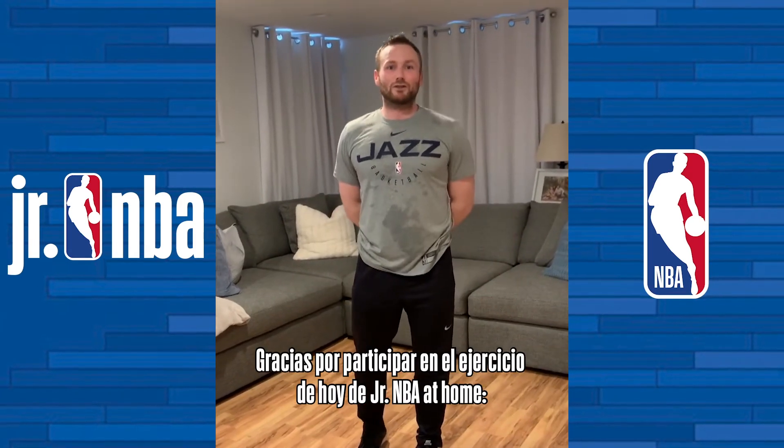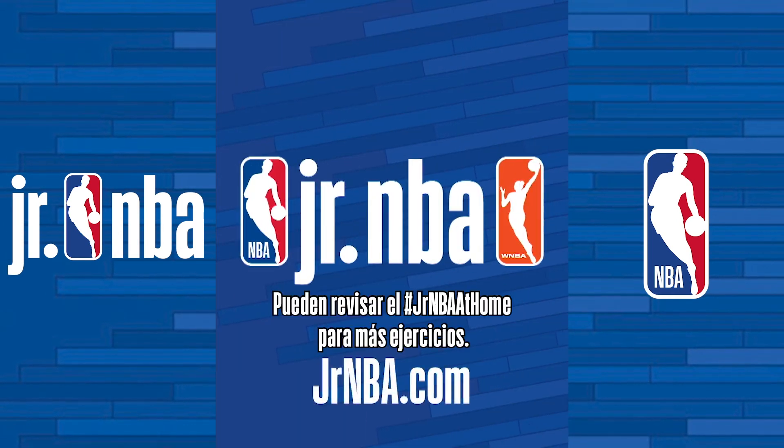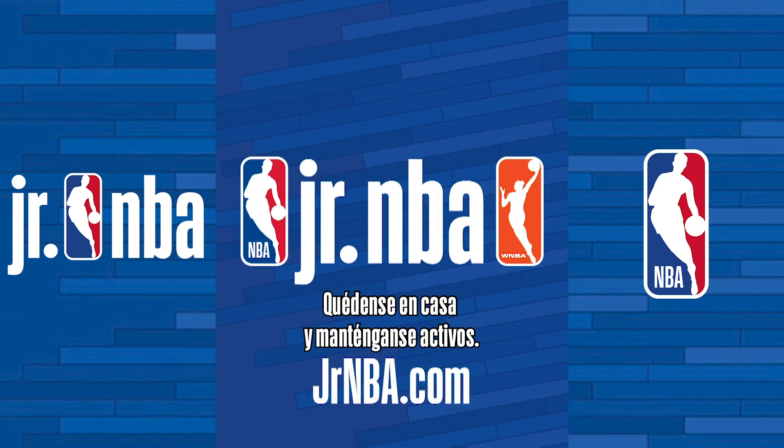Thank you for participating in today's Junior NBA at Home Stiff Knee Ankle Hop Drill. You can check out the hashtag at JuniorNBAatHome. Stay home and stay healthy.